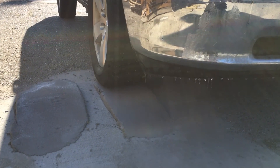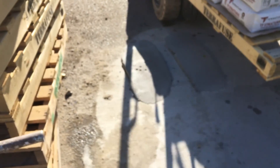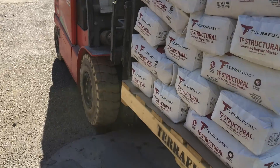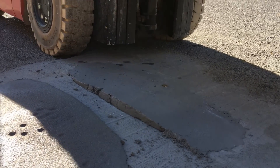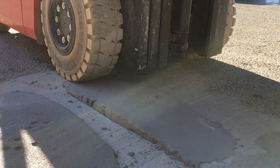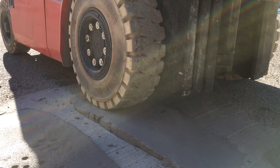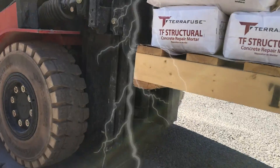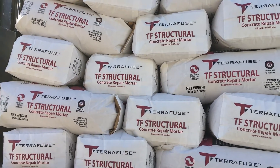Here we are at 11:12 — only about 15 minutes after we mixed this product — and we're driving a half-ton truck right up on top of it. And what's going to be more impressive: at 11:18, so 20 minutes after we mixed the product, we have a fully loaded 4,500 pound forklift with a full pallet of TF Structural weighing 2,000 pounds driving up over the thin areas right up on top of the thick area. So there you have it — 20 minutes after install, it's strong enough to support all of that weight.